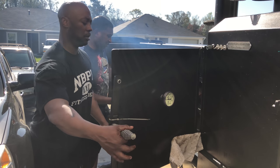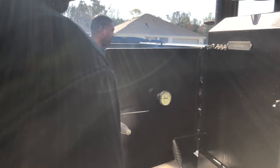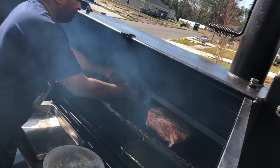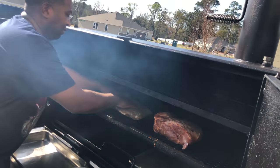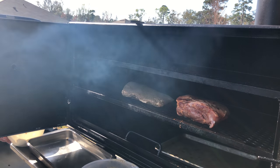I got my handy drip pans over here I'm using to catch the juice. I don't know if y'all can see that — let me get y'all a little closer. There we go.